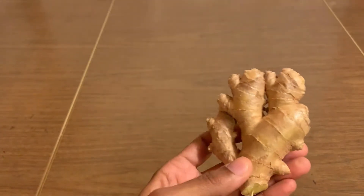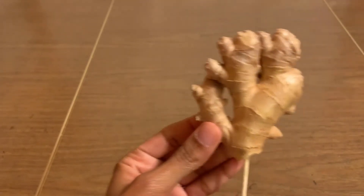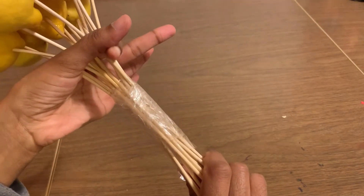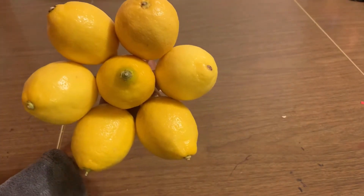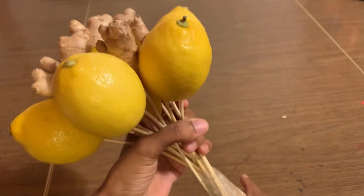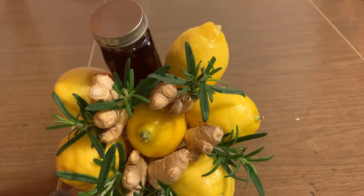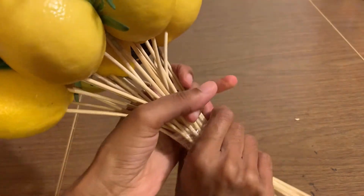Don't forget the ginger — it's really healthy for you too. I'm gonna put the skewers at the bottom. After that I'm going to put all the lemons together and secure it with the tape. Make sure to use some more tape, and I add the ginger. I add more tape just to secure it all the way at the bottom, and now I'm going to add the honey and secure the rosemary.